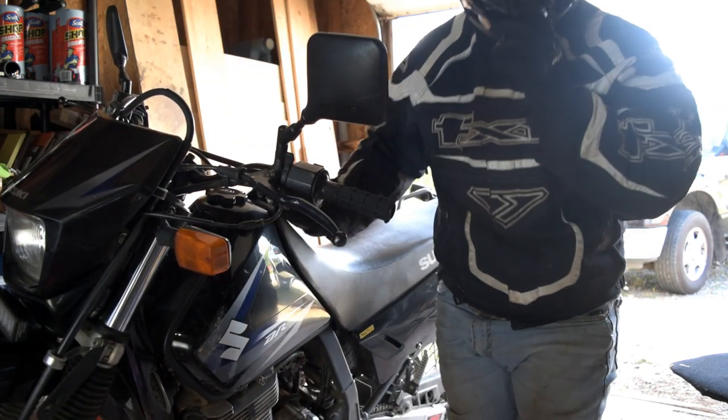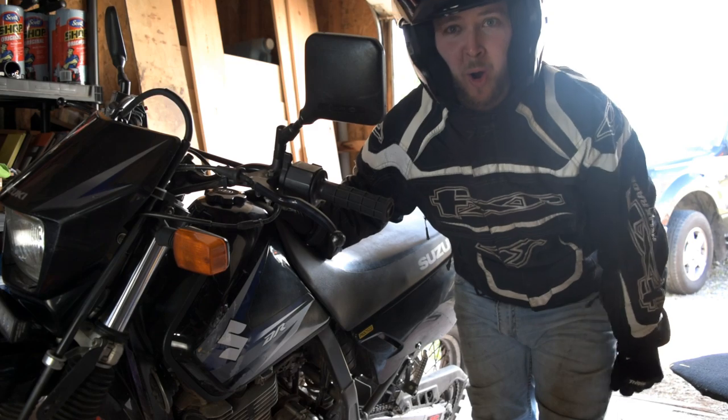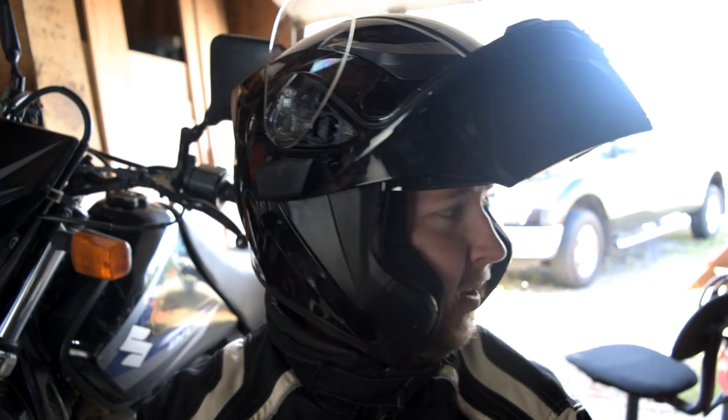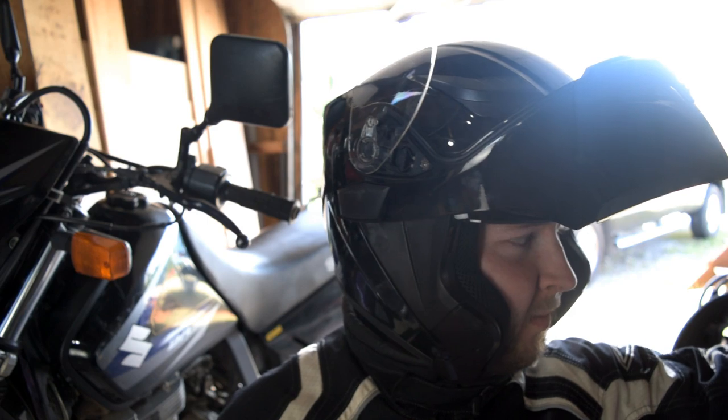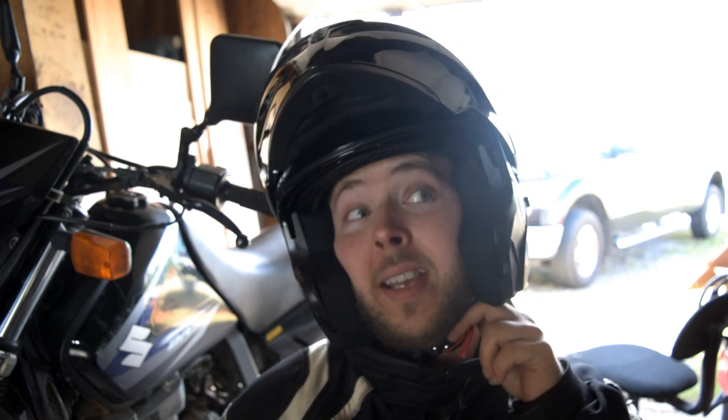Holy smokes! That is a different bike. Man, that is something else. So good. I went for probably a 10 or 12 kilometer ride into a gravel pit and then pulled off.